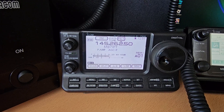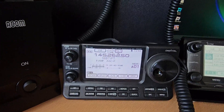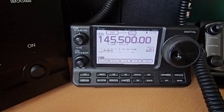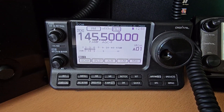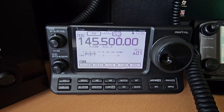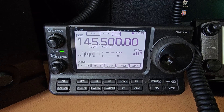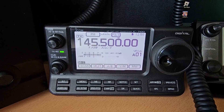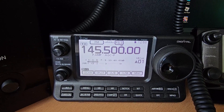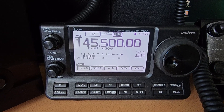It came pre-programmed but I just wiped it all clear and put in my own details, and reprogrammed the memories with CHIRP. It's a cracking little radio. At the moment I'm using it for 6 meters, 2 meters and 70cm. The audio quality is great, the audio transmit quality is great, it's fully configurable - you can change your bandwidth and everything for your audio settings.